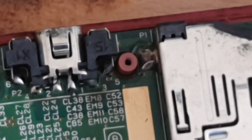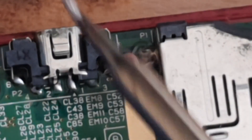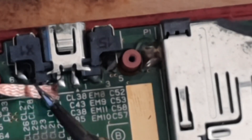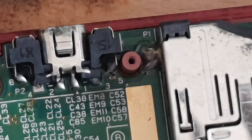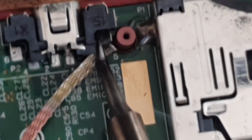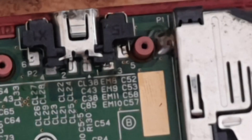Once you've tinned them all up and they've mixed with your solder type, you can use a wick to wick away the solder anchoring down the legs of the port. Be patient and it will come off. Say goodbye to proprietary chargers.